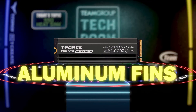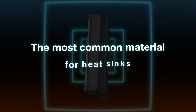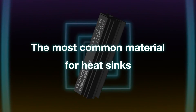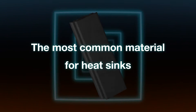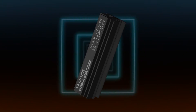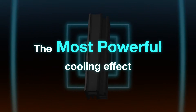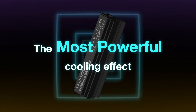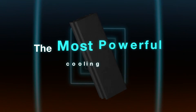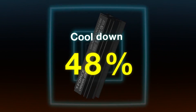Aluminum Fins. Aluminum is the most common material for heatsinks. With a special structural design on top to enhance heat dissipation, the Cardea A440 Pro M.2 PCIe SSD has the most powerful cooling effect in the series. The all-new upgraded special aluminum fin heatsink can effectively reduce the temperature by 48% and delay speed dropping.